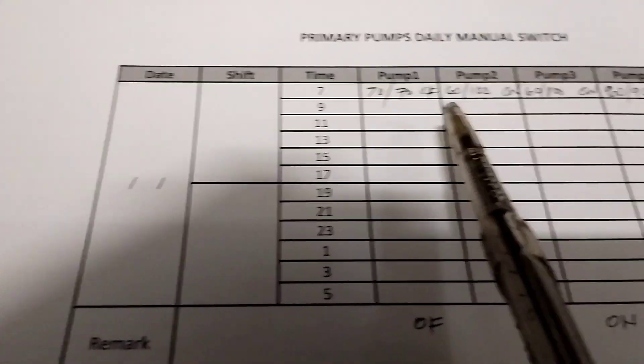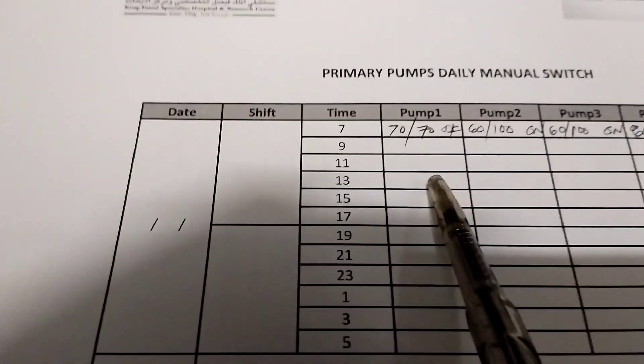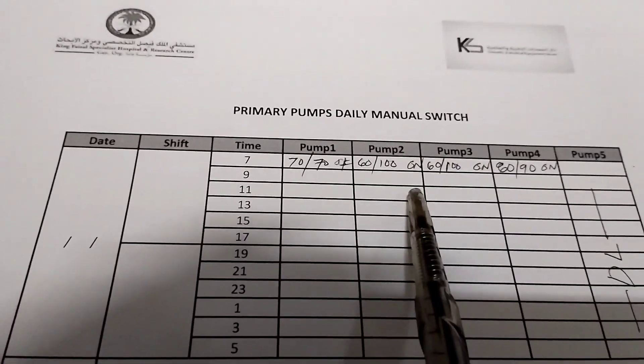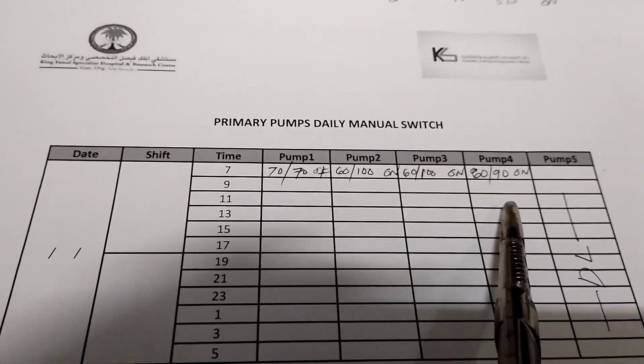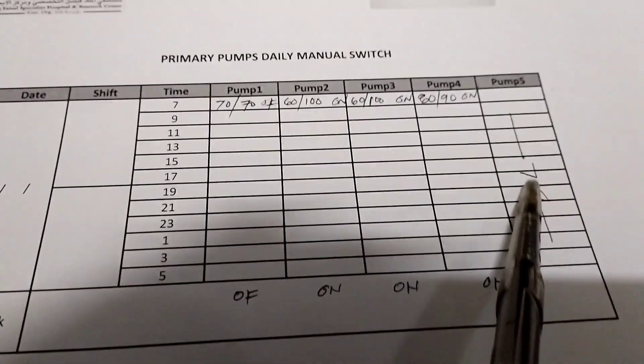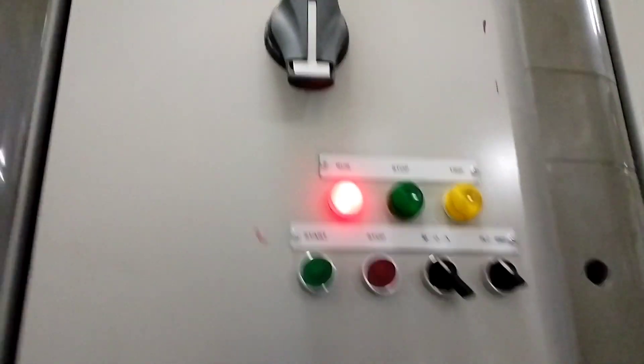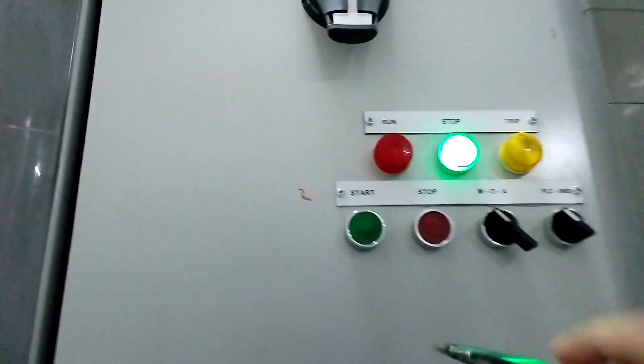Pagpalitin natin itong motor. Pagpahingahin natin yung number 1. I-on natin — naka-off itong number 1, i-on natin. Tapos ang sunod, i-on natin itong number 2 — i-exchange natin guys, para may interval yung pahingahin nila. Sapat na lang yung motor na naiwan, kasi naka-offline na itong number 5 — under repair siya guys. I-off natin itong number 2. Naka-off na siya guys.